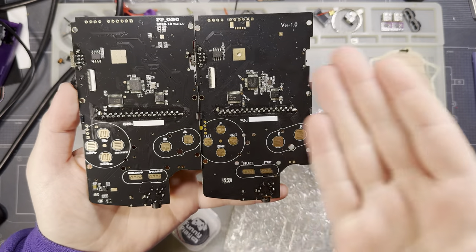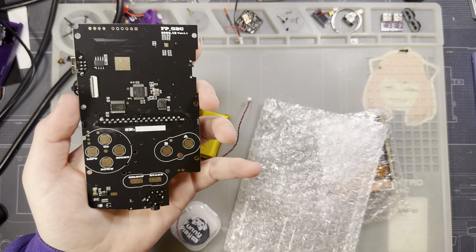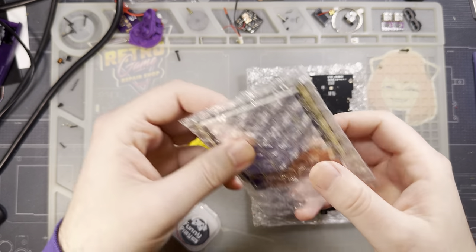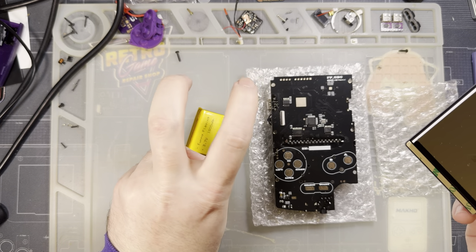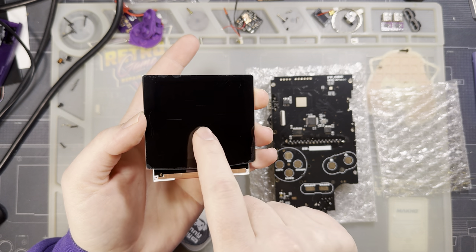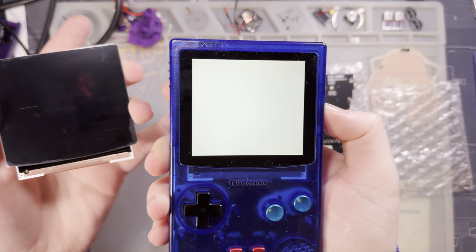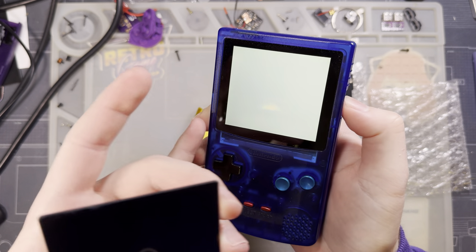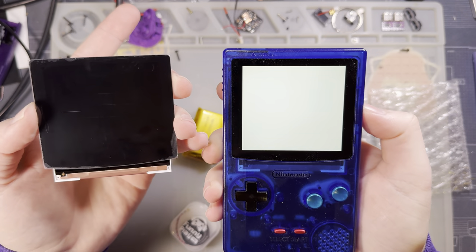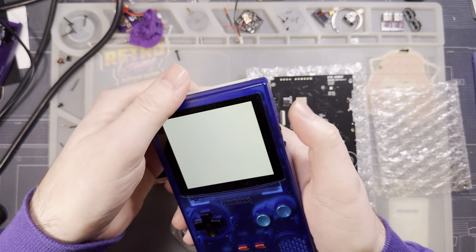Let's go ahead and compare the differences between these two. Actually, before I even get into that, let's cover what all this kit comes with. You've got the motherboard of the device itself, and you have the screen kit, which is really just a Q5 LCD that has been laminated to a plain black lens. The border looks something like this — it's nice and thin. There's no logos or anything on it, and there's no power LED cutout.